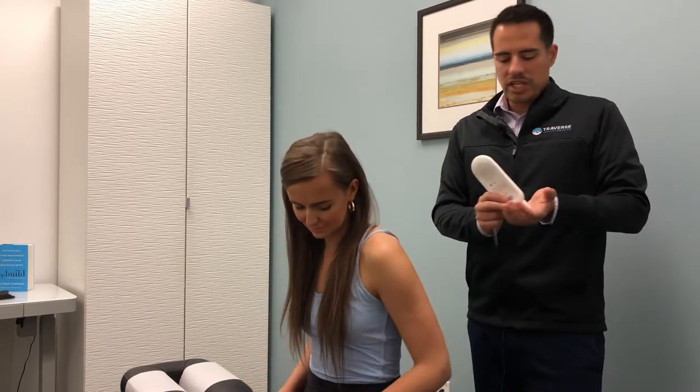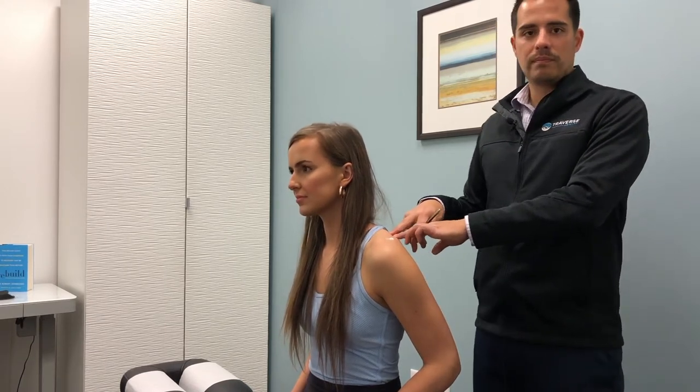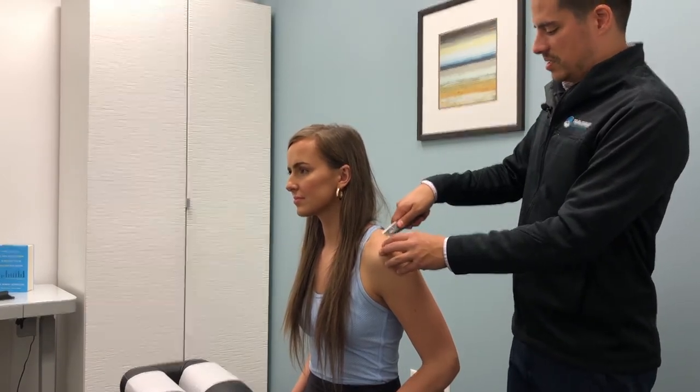One of the first techniques I'll do is a Graston technique, which is muscle scraping. This helps separate the fascia from the muscle to allow the muscle to move more freely. When I do it I use some sort of emollient so the skin doesn't get too irritated. What I'm using today is a soft tissue therapy cream by China Gel — it allows the instrument to glide but doesn't feel too greasy, which is important if we're taping the shoulder afterwards. We'll start by working the supraspinatus, the most commonly injured rotator cuff muscle.